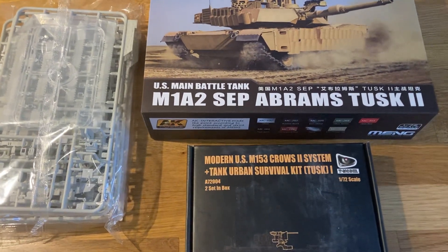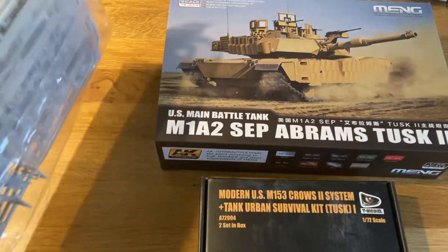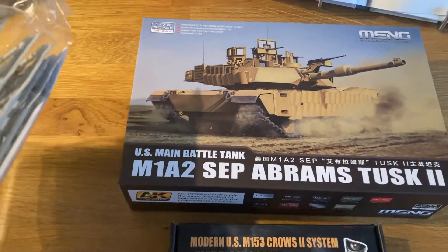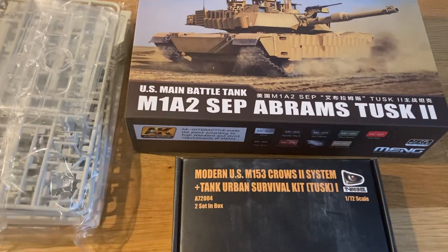Good evening everyone. Quick video — this is the M1A2 SEP Abrams Tusk 2 from T-Model, 1/72nd scale, and these are all the pieces for that kit.